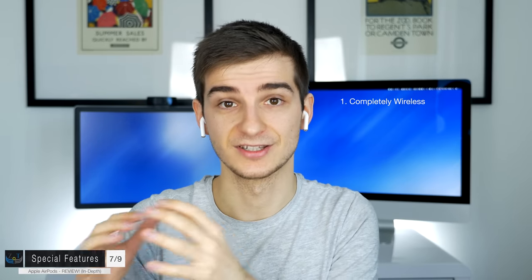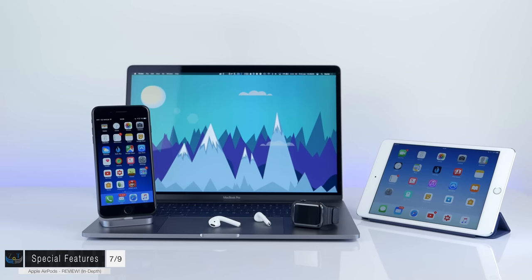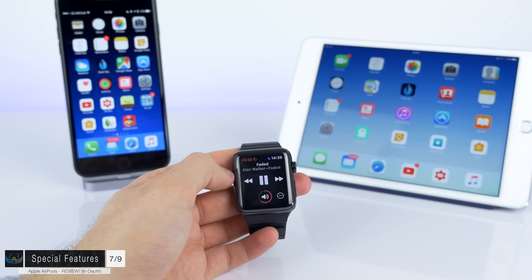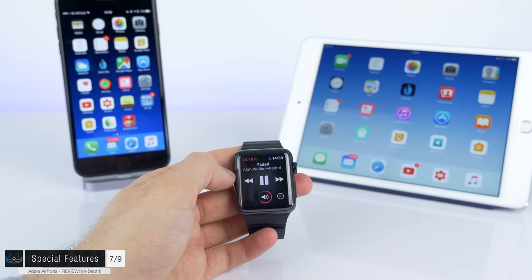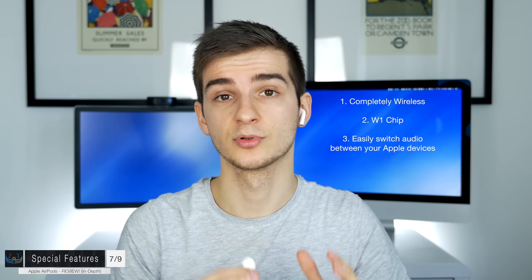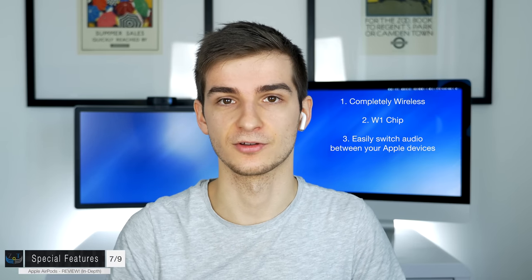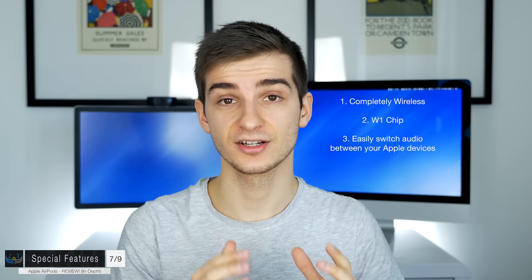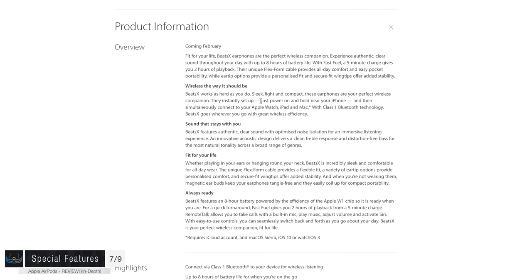The main feature is that they're completely wireless, connecting via Bluetooth with the W1 chip inside. With the W1 chip, the AirPods are connected to all your Apple devices simultaneously as long as you're signed into iCloud — so you can switch audio from your Apple Watch to your Mac or iPhone with just one tap in Control Center or the audio source menu. This is the best feature, since unlike other Bluetooth headphones you don't have to disconnect and re-pair. The W1 chip is also in the Beats Solo 3 Wireless, Powerbeats 3 Wireless, Beats X, and more.